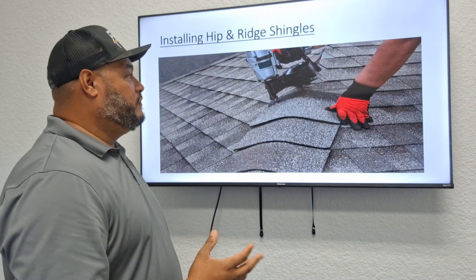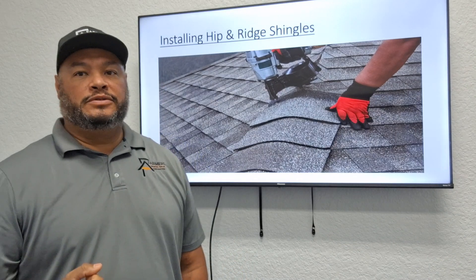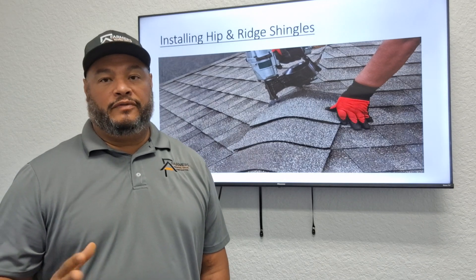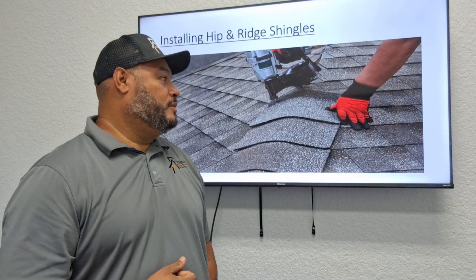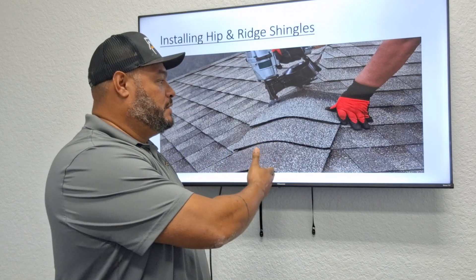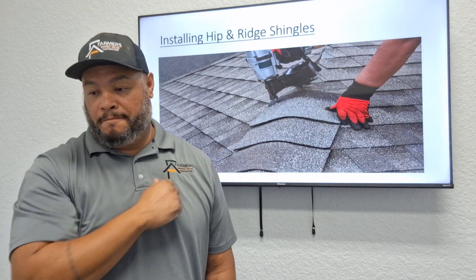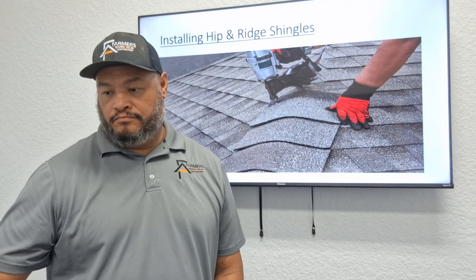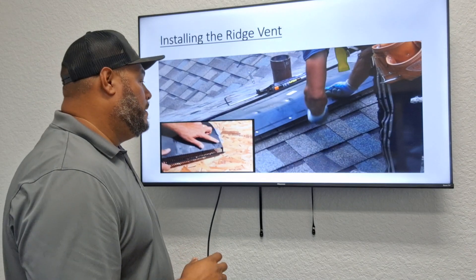After the shingles are on, they install the hips and ridge. Here at Farmers Roofing we install hip and ridge style shingles — we don't cut three-tab shingles to make cap shingles, which some companies do. These are dedicated hip and ridge shingles, and just like regular shingles, there is an overlap.